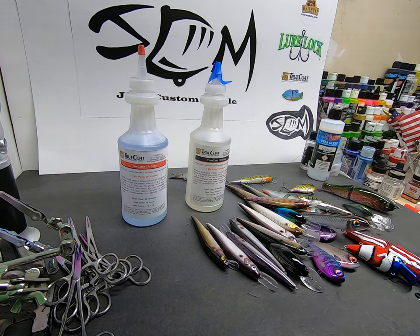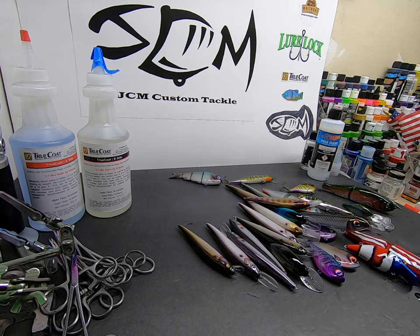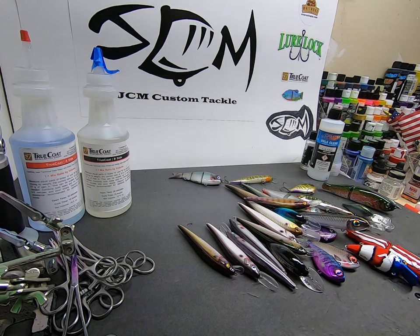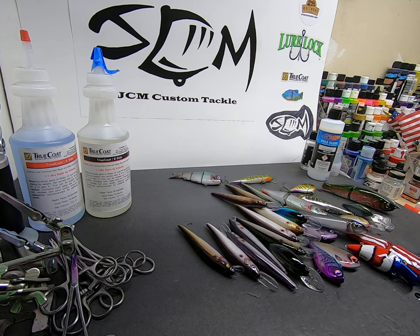Any questions or comments, let me know. Hit me up on JCM Custom Tackle. You can go to my website jcmcustomtackle.com, or comment on this YouTube video. Let me know what you think — if you've had problems with True Coat, let me know and maybe I can help, or if you love it, let me know and we can love it together.